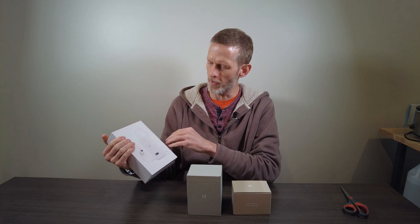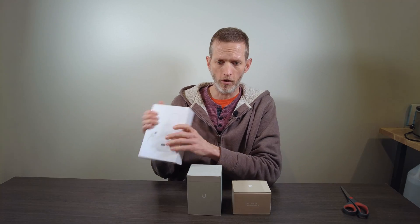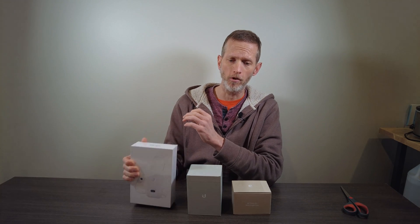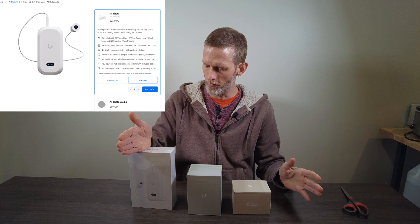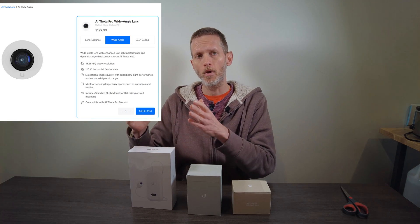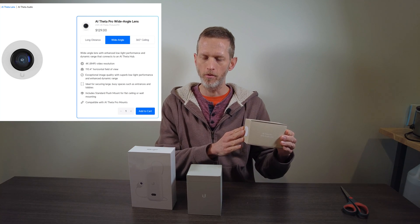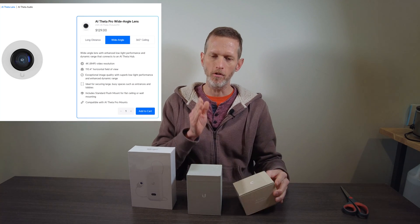These things are supposed to solve that because you have this little tiny lens with a camera body put away remotely. I figured I'd get some of these and answer the questions I had, and while I was answering my questions, I would answer the questions that maybe you had. What we have here is the normal, not pro version of the AI Theta. It comes with two lenses — a wide angle and 360. Pro lenses are supposed to have better low light performance, which is something we're going to test.